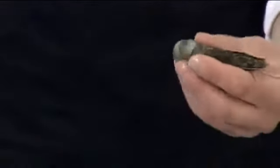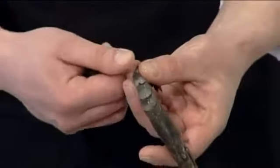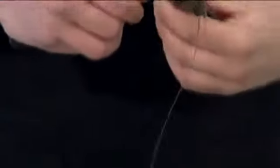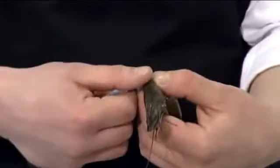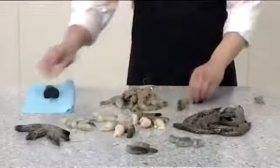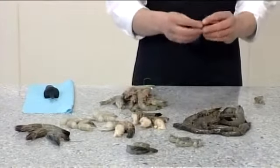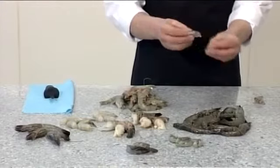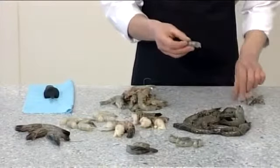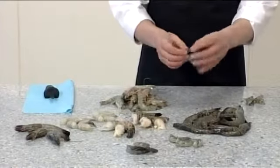Take a blunt instrument and insert it into the back at the end of the tail, then break the vein. Insert the instrument into the back below the head, and when you pull, the entire vein will come away.